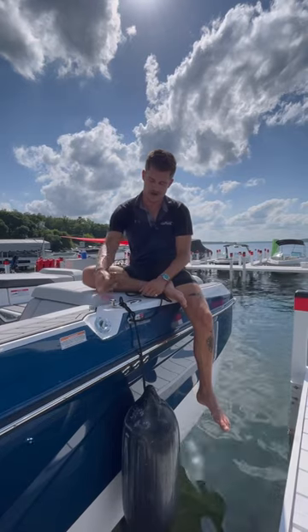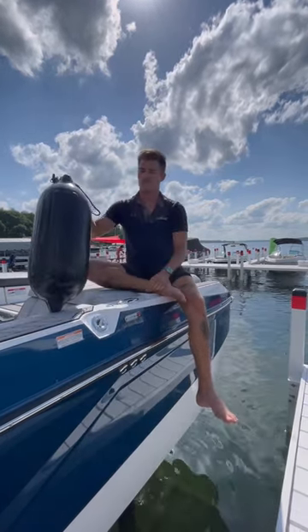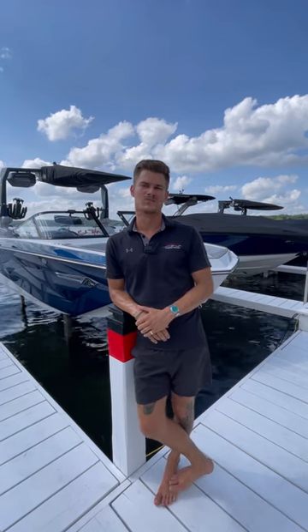Once we're done with our fenders, all I've got to do is simply lift up on the clip, store my fender, and we're off. Thanks for checking out another video from our surf boat series — check back again next week for some more content, and we'll see you out there.